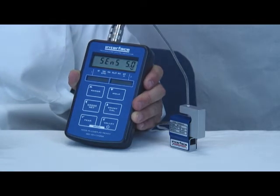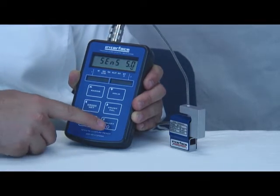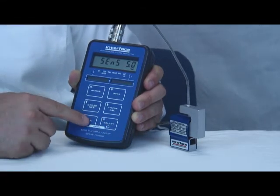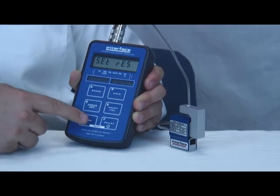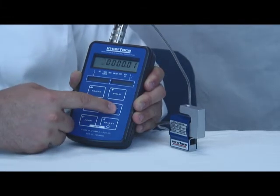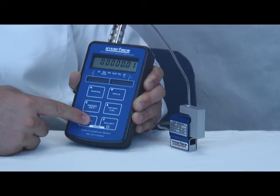Once in the calibration menu, the check button is used to confirm a selection and the X button is used to move on. Sensitivity of 5.0 is correct, so we'll skip that. For set resolution, this is a 50 pound load cell and we want 0.01 pound resolution. You can see the resolution is already set, but if we wanted to change it, we would use the arrow buttons to change and then check to confirm.